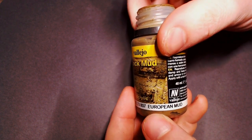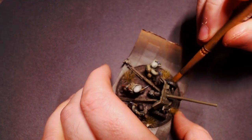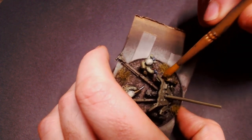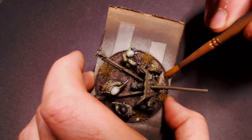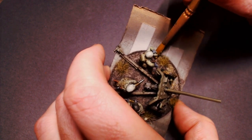Now we're going to transition over to using our thick mud. You can see it's that gross thick mud stuff inside the pot. I'm going to use an old throwaway brush and get a little bit on my brush at a time, dabbing that around the base, around their boots. On tanks you can put it on the road wheels and the tracks to get them all muddy — and it dries great.